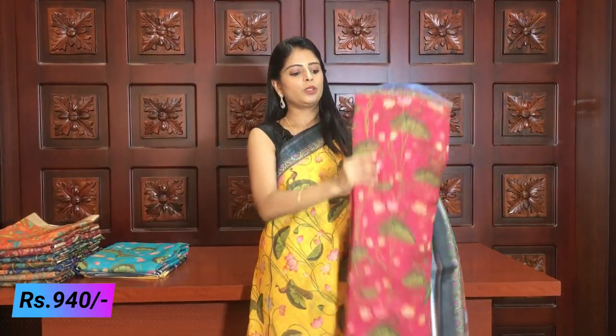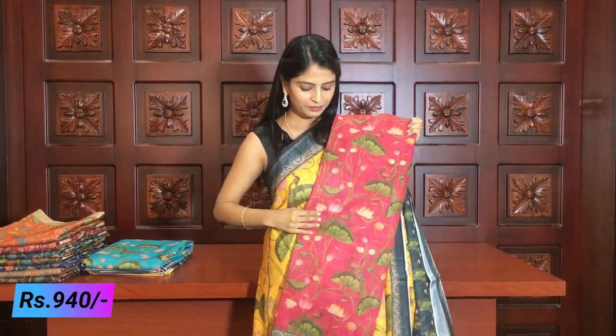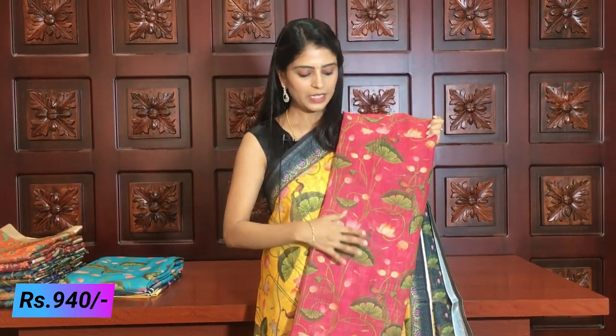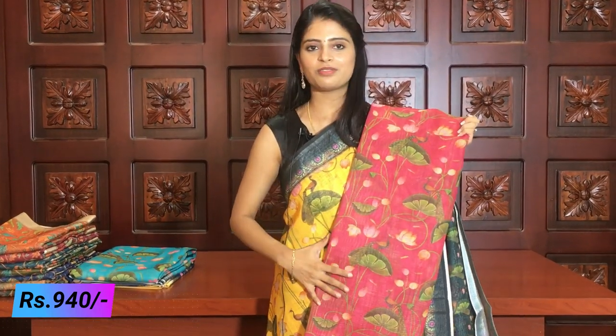The next colour is onion pink and grey. It is the same style — the difference here is just the colour combination. The grey colour blouse is included. It is a grey colour printed blouse — just a colour combination difference from the previous ones.